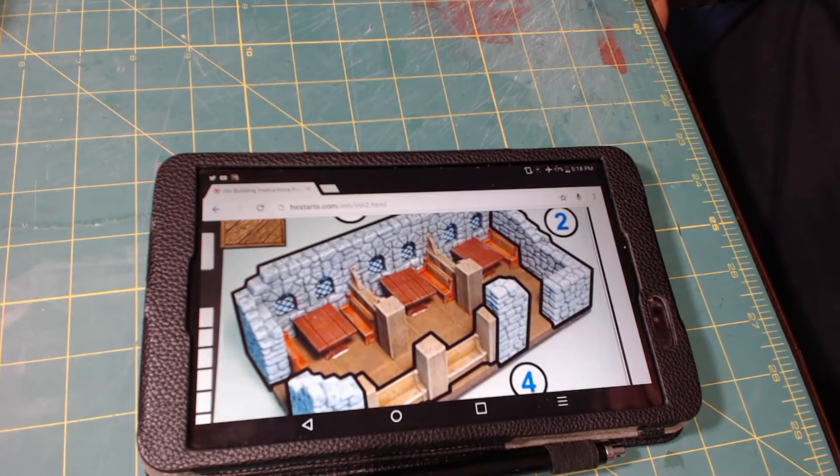Hi, this is Greg in Pensacola, Florida. I'd like to welcome you to my YouTube channel. Tonight is Part 8 of the modular in-build with HeartStarts Molds, and we're going to talk about building the booth.